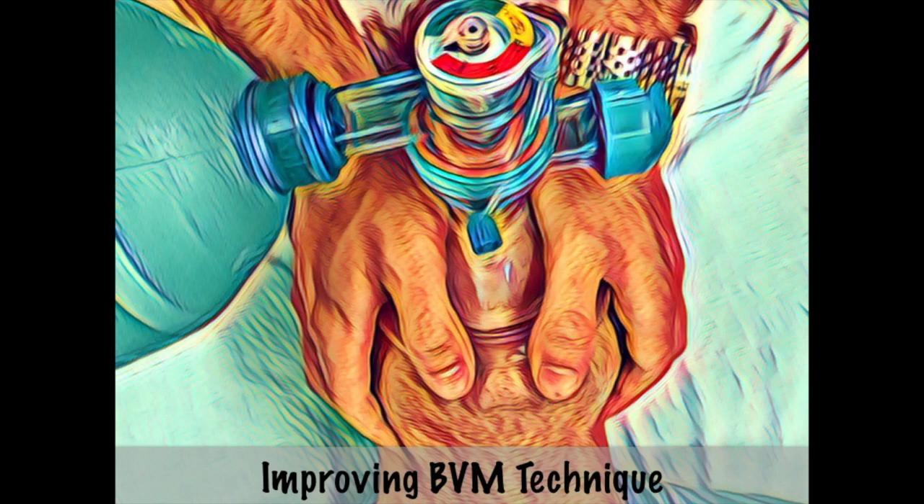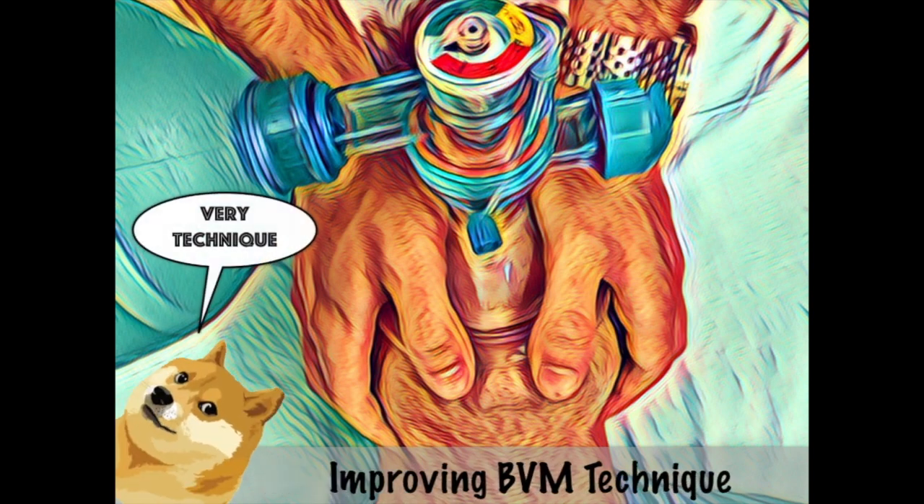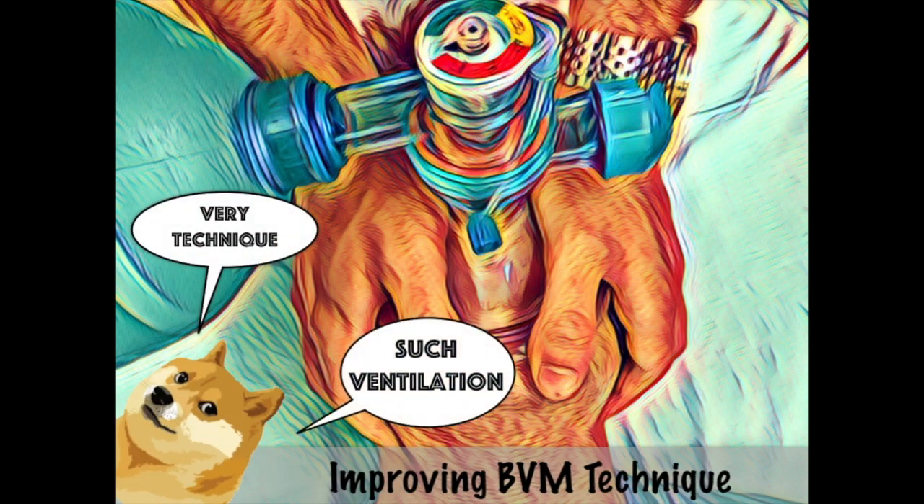The BVM, or bag valve mask, is a tool most emergency or critical care clinicians don't utilize daily, but it plays an essential role in the management of many emergencies and procedures we partake in on a semi-regular basis. In the next few minutes I would like to give you some brain food regarding ways to improve your BVM technique.